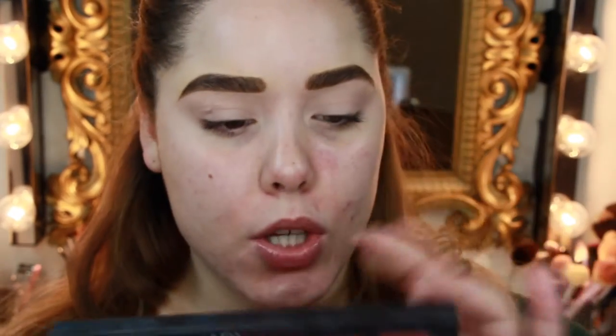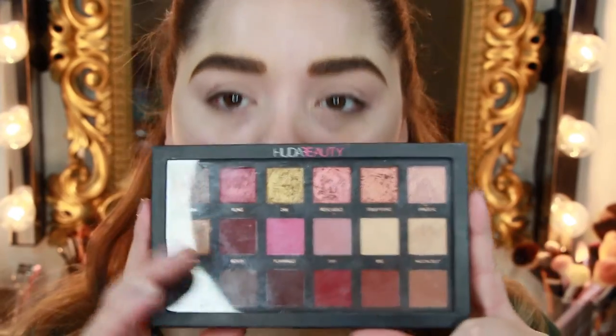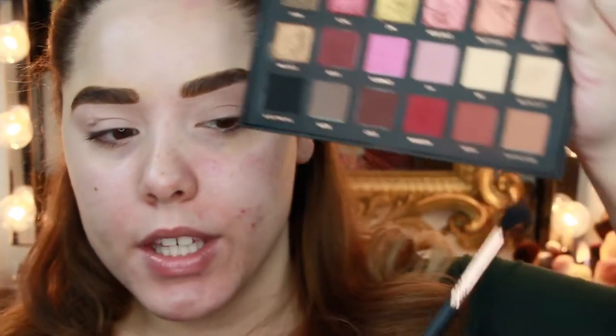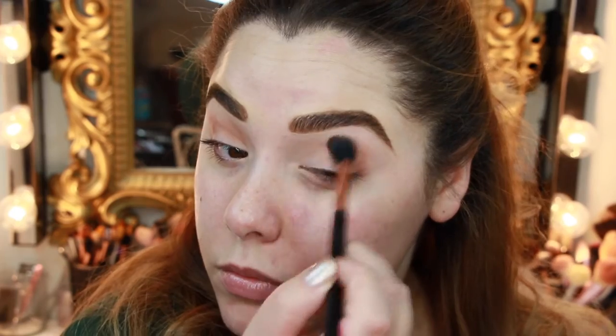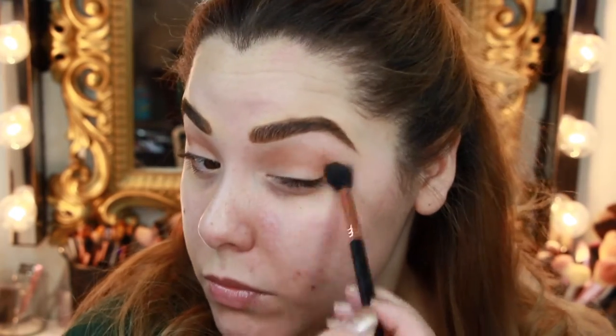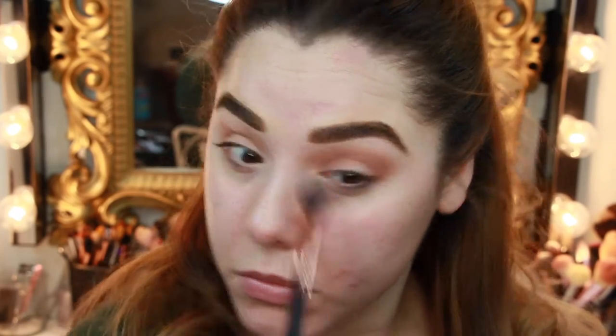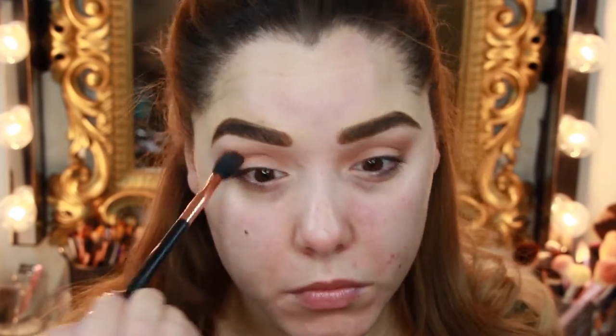We're going to start on the eyes today. I already primed my lids and did my brows just to get that out of the way, but I will list everything I use down below. We're going to jump into the Huda Beauty Textured Eyeshadow Palette Rose Gold Edition — I'm obsessed with it. We're going to start off with the shade Sandalwood on an E40 brush from Sigma and buff this right into the crease area. This starts our transition into other colors and helps everything blend together. Just do nice big circular motions and make sure it's nice and blown out.